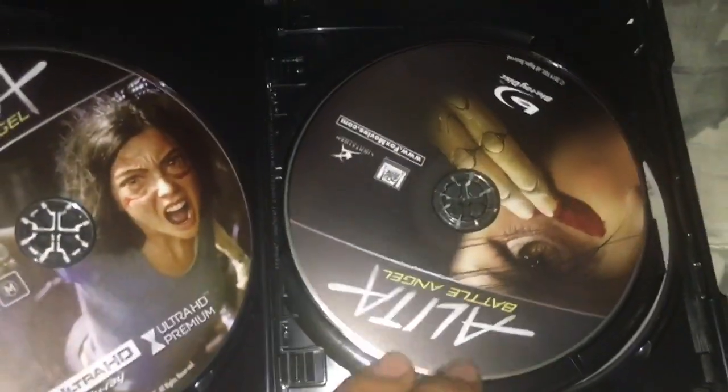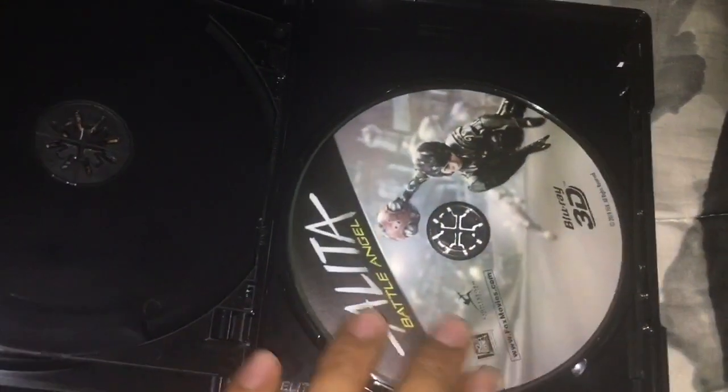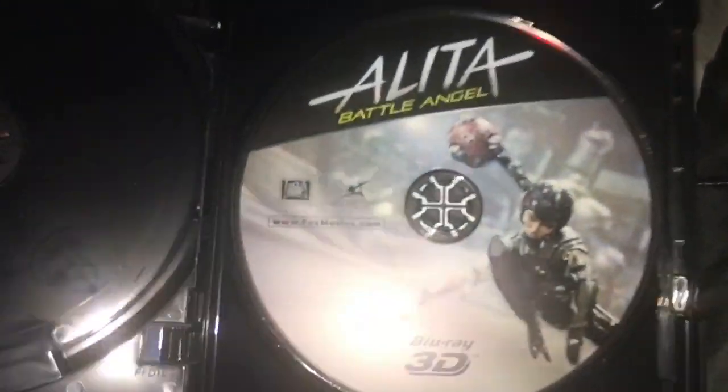Here's the regular Blu-ray and here's the 3D Blu-ray disc. It also came with an insert featuring merchandise like figurines and other stuff.